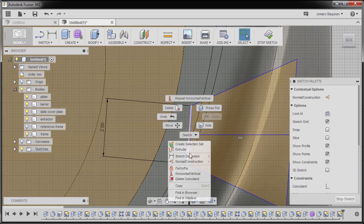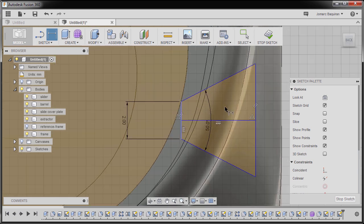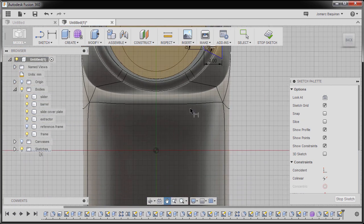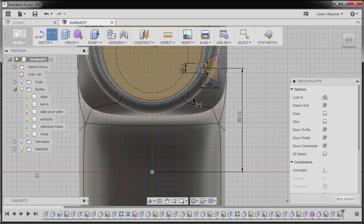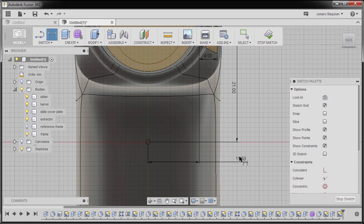Selecting this line, right click and select Horizontal/Vertical. Selecting this line as well, right click, selecting Horizontal/Vertical. Hitting D for dimension, selecting this diagonal line and this diagonal line — dropping our dimension here and keying in 50, hitting Enter. Next selecting this vertical line and this vertical line, dropping our dimension here, keying in 4. Next selecting this line and our origin, dropping our dimension here, keying in 21. Selecting our origin once more and this vertical line, dropping our dimension and keying in 11.5, hitting Enter.